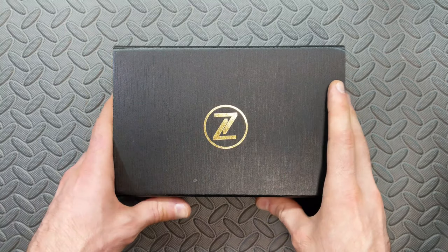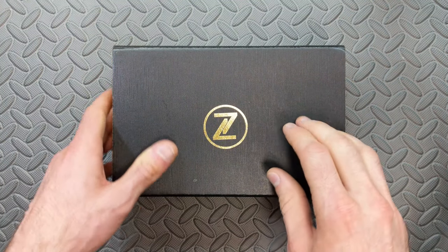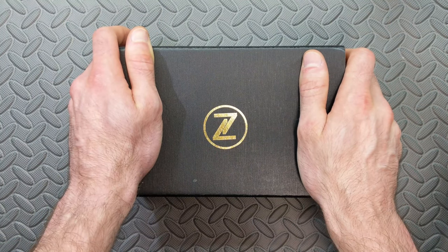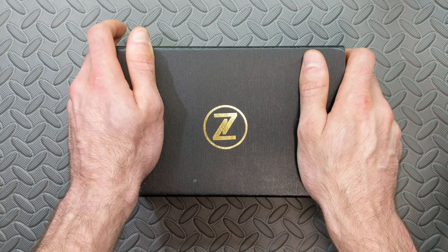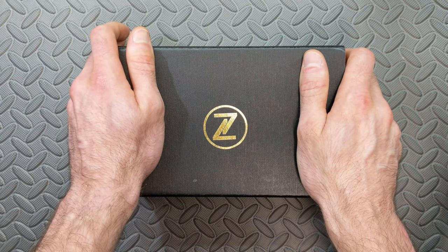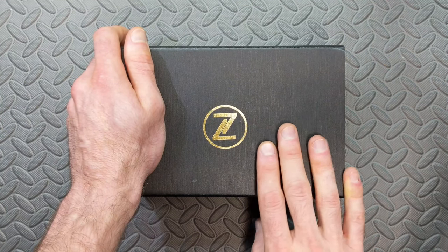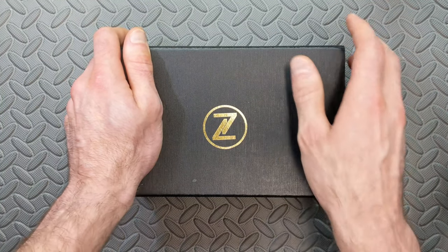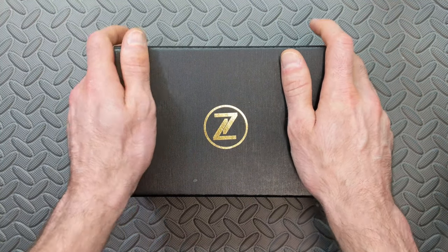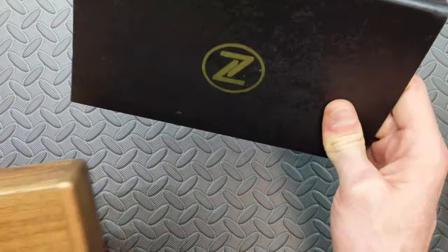It's actually a special offering, and that's one of the reasons I wanted to do an unboxing here. Even though the packaging is going to look familiar, what's contained inside is very different than anything you've seen before. This is a collaboration watch between Zelos and a company called Stitches and Buckles — a micro-brand dealer based out of Singapore.